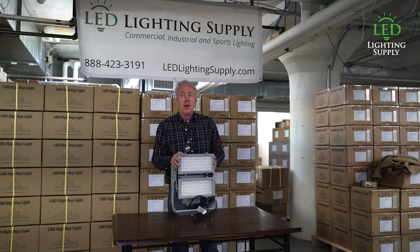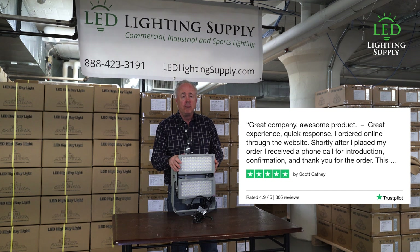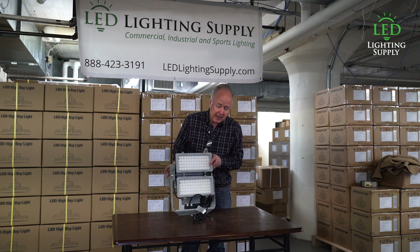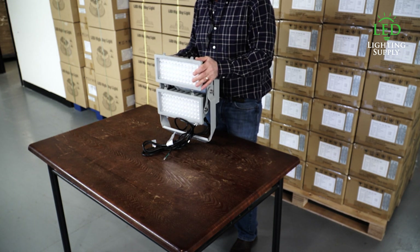The light is just fantastic. Our customers have provided great feedback on these pictures and really love them. They're easy to hang. You can also get a pole mount bracket for it or a visor, whatever you need.